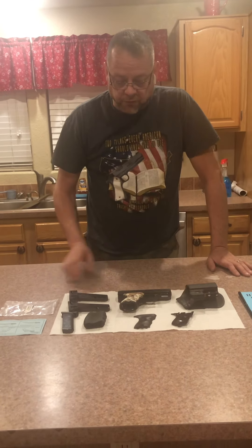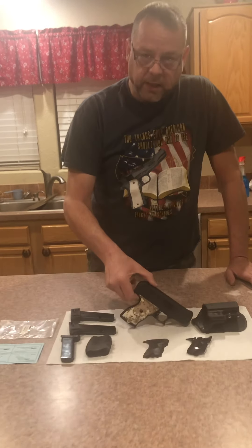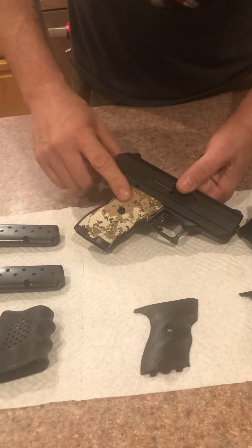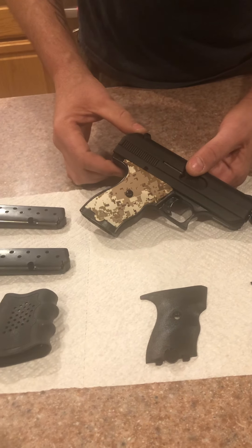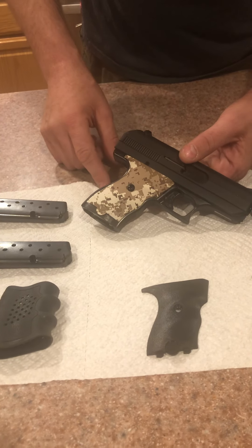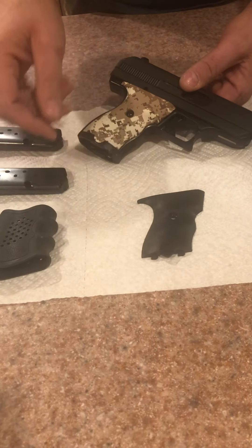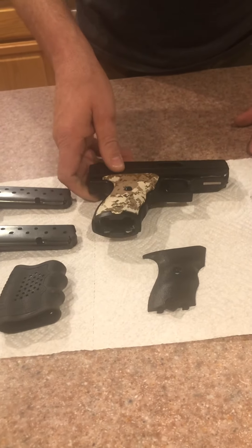I just want to show you guys something I purchased for this High Point C9 9mm. I purchased these digital desert camo grips — they are a little bit better textured than the factory one, and that was the main reason I purchased these.